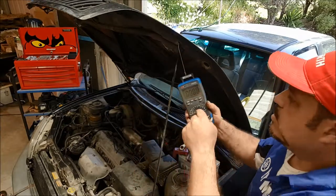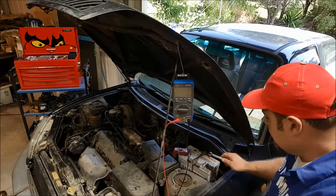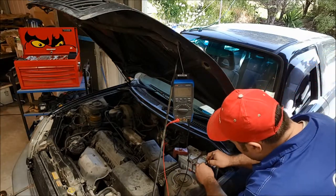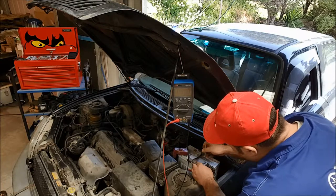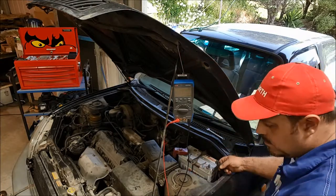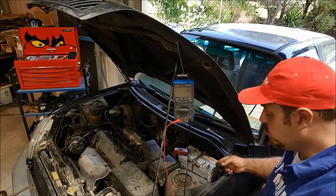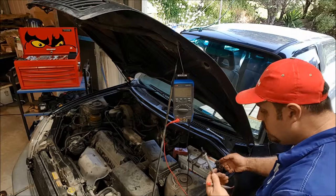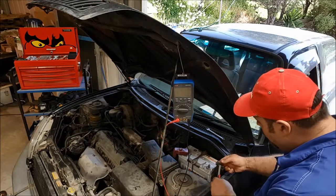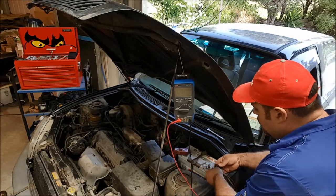That's how you set the meter up, and then we need to put the meter in circuit. We need to disconnect the earth off the battery — the earth wire. It's quite simple: undo the clamp, give it a wiggle, there we go. One of the leads — it really makes no difference which, because amps can flow through the meter either way — so one we'll put on there and the other one I will hold on the battery.